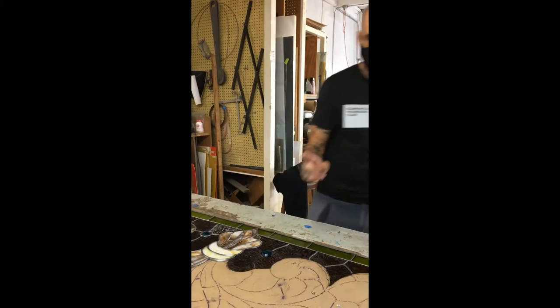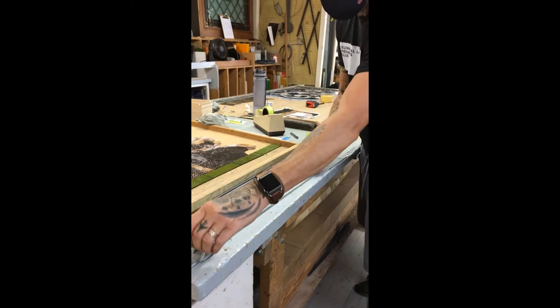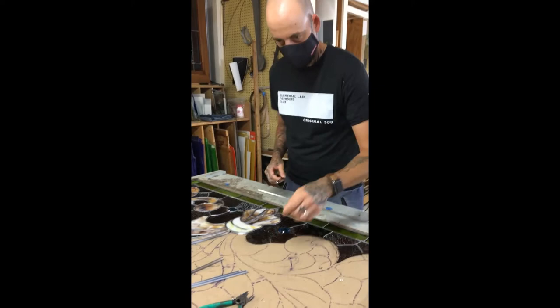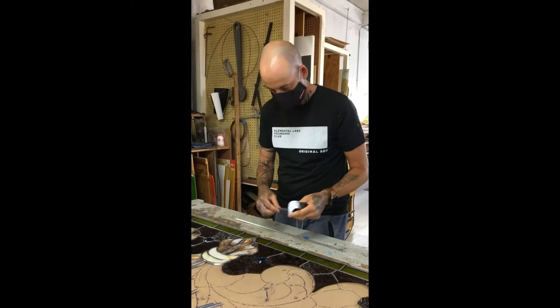Once it fits, we stretch the lead. It comes in cases and I'll pop it in the vise and give it a pull — that gives it rigidity and keeps it nice and straight. I'll pick up my Don Carlos knife, which is very sharp and can be used to cut the lead; I tend to use it just to mark it. The lead is H-shaped so the glass sits in one side and the other side.